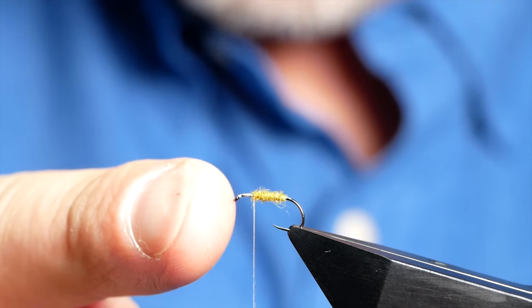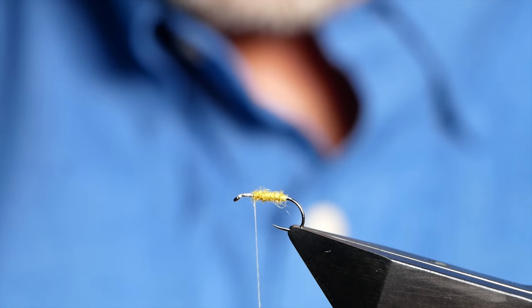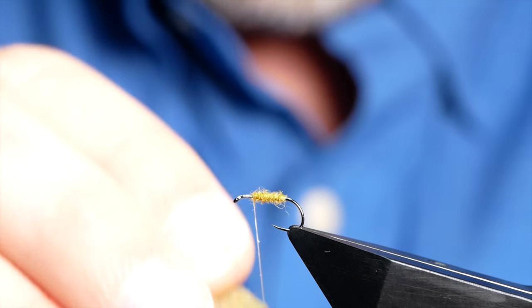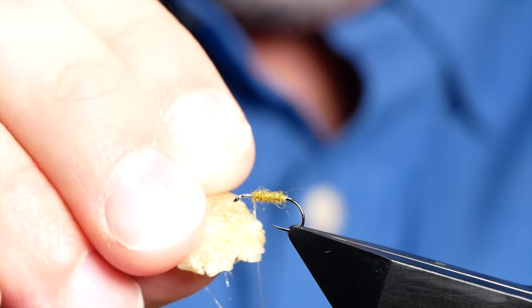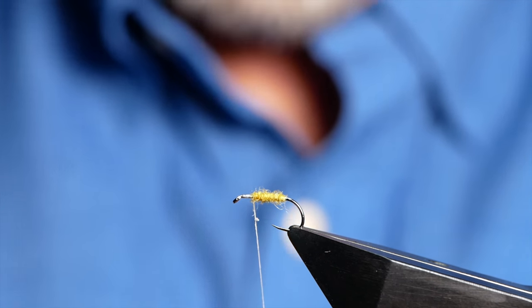My body's not that long either, so I'm just going to park my thread. I've left myself plenty of room towards the eye of the hook, because that's where the magic's going to happen. Next I'm going to use some wax on my silk, because I'm going to start to tie in the winging materials in there.